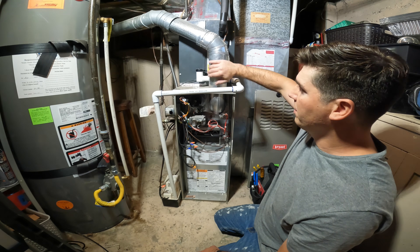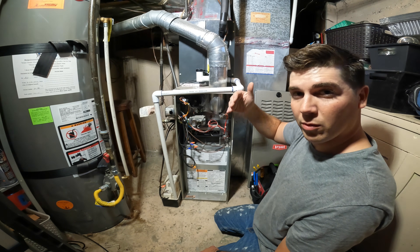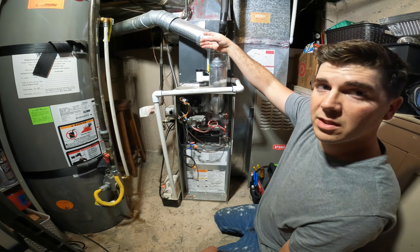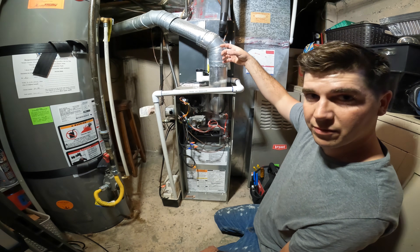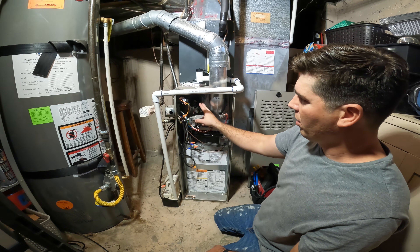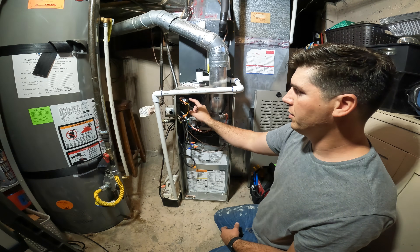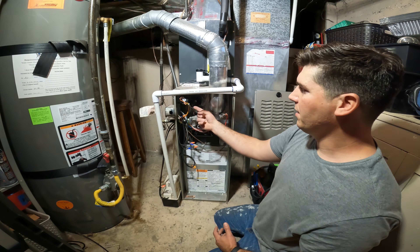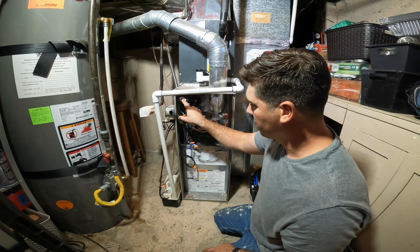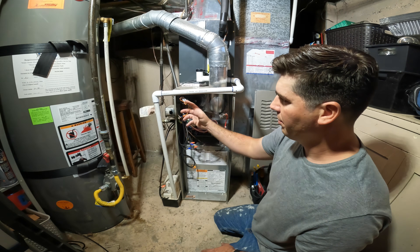Mine is an 80% furnace — it has a big metal flue. If yours is a 96% or a high efficiency furnace, it'll have two PVC vents, maybe two or three inch vents coming out of the top. So once we hear the inducer fan motor come on, the next line in sequence is the pressure switch, which says: okay, we see that the inducer is pulling a certain amount of vacuum, as specified on the pressure switch. It's just two leads on a basic furnace.